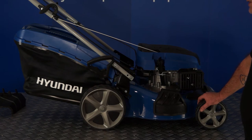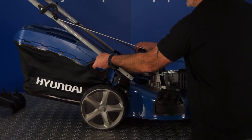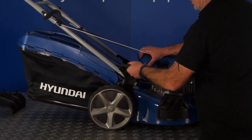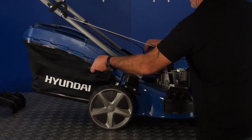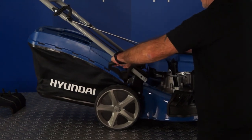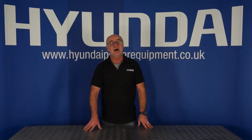Your lawnmower has a single point height adjuster, which is this handle here. To adjust the height of all four wheels from the single point, pull the handle outwards away from the mower. Forwards will lower it, and there are multiple positions in between to raise the lawnmower — so that would be for cutting very long grass, and a lower position for short grass. For more information on this or any of our other products, visit HyundaiPowerEquipment.co.uk. I've been Adrian, and happy mowing!